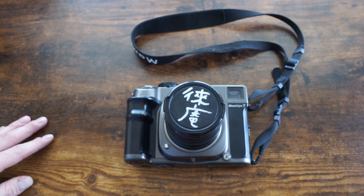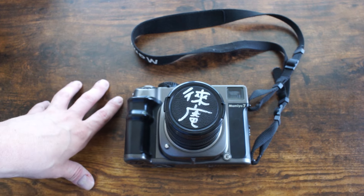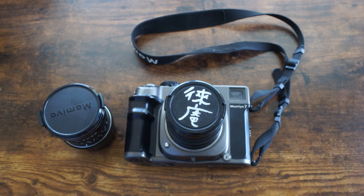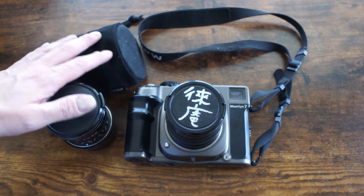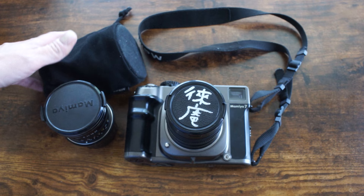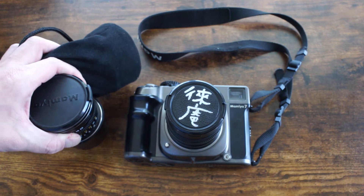I bought this essentially at the very beginning of the pandemic and got a pretty good price on this camera body, the 43 millimeter lens, with accessories — caps, lens hood, and viewfinder kept in a little pouch. It also came with an 80 millimeter lens that had really bad balsam separation, which I basically got for free because it was so damaged. I ended up throwing it out because it was in such poor shape.